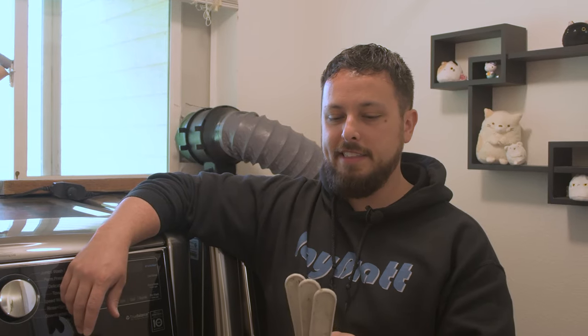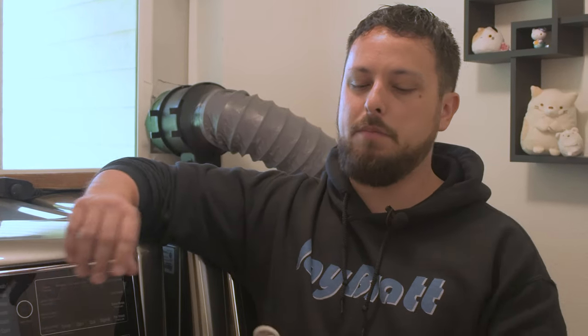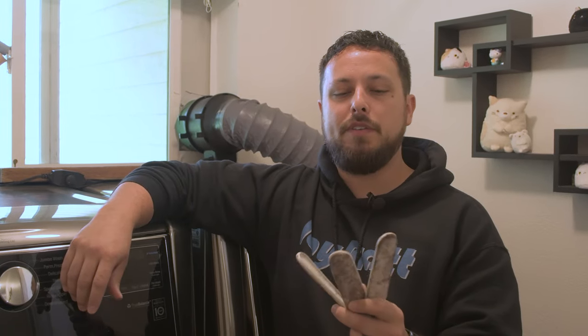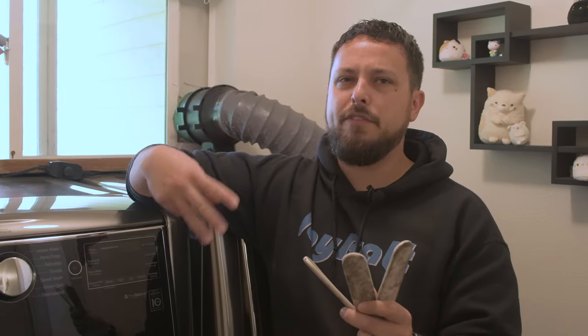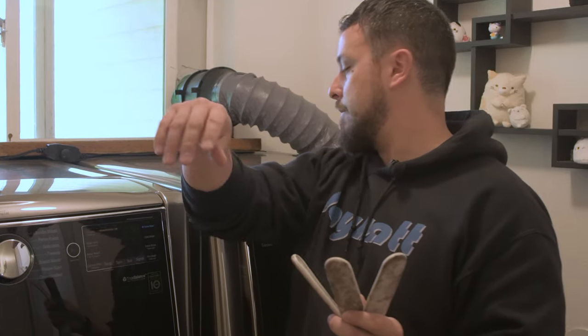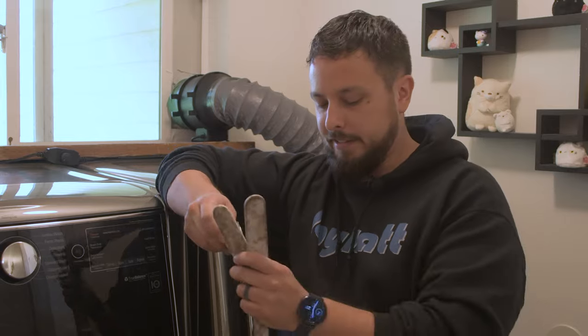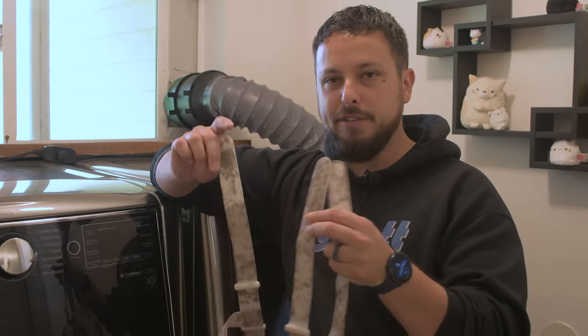After burying these to get them nice and dirty, I then let them bake for a couple of weeks sitting out in the open air to really let the dirt get in there. We've got three different processes. We're gonna try to see which one comes out the cleanest. They're all at a pretty comparable level of dirty here.